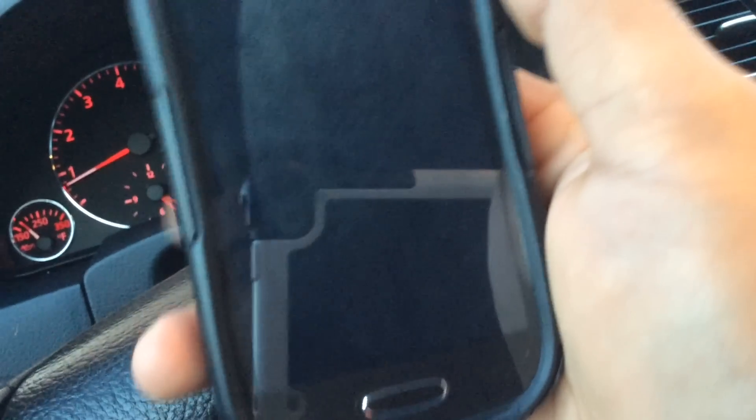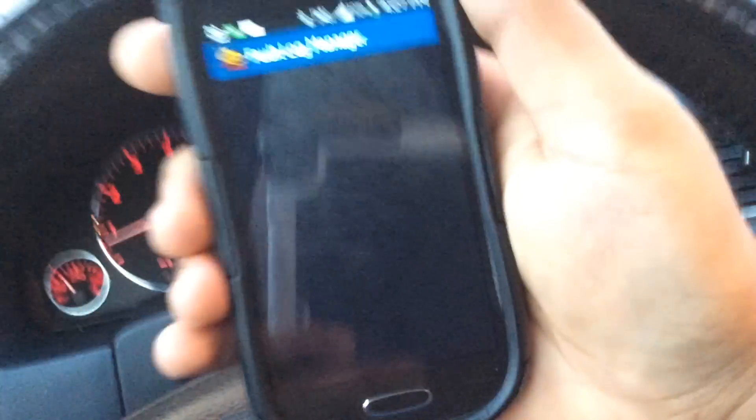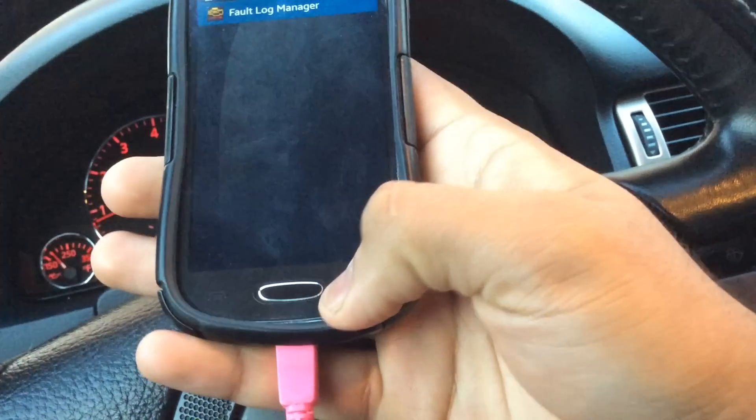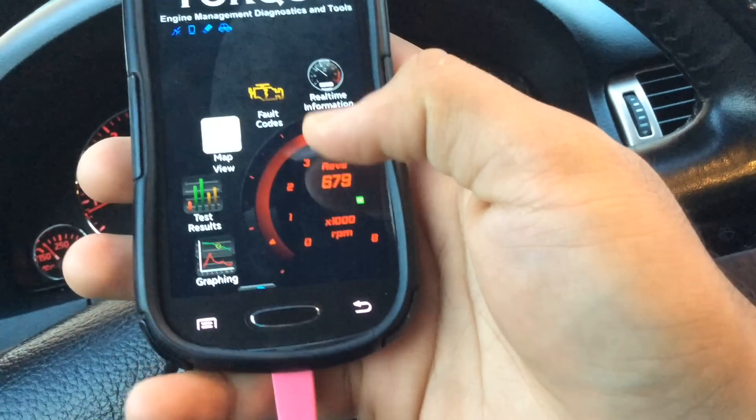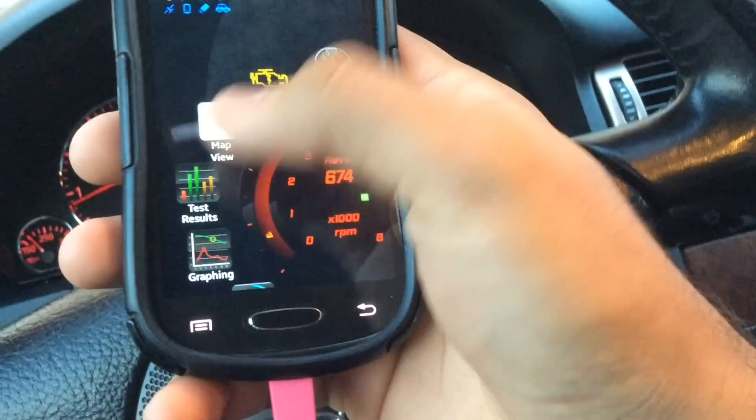And you see right there — the check engine light is gone. So yeah, that's pretty much it to clear the engine light of your car. Hope you guys found this helpful.